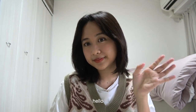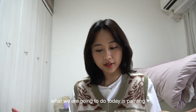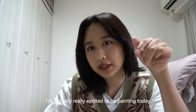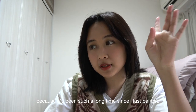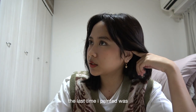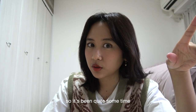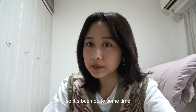Hello! What we are going to do today is painting. I'm actually really excited to be painting today because it's been such a long time since I last painted. The last time I painted was about a year ago, so it's been quite some time.